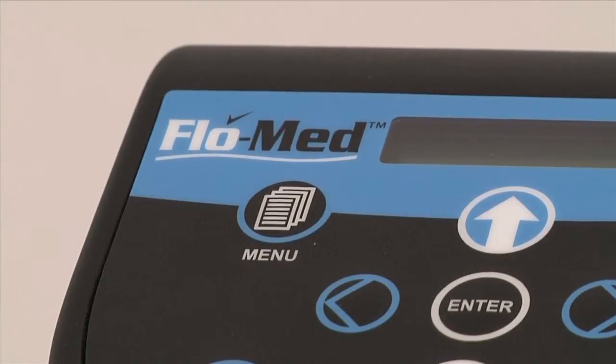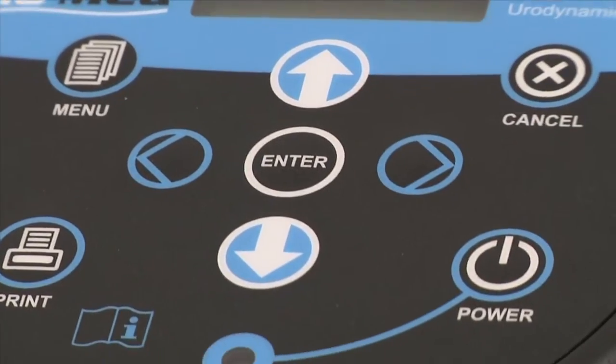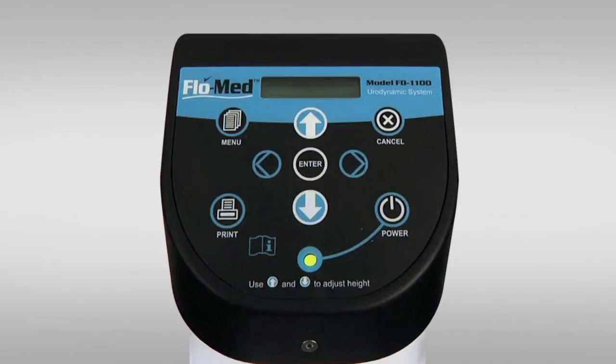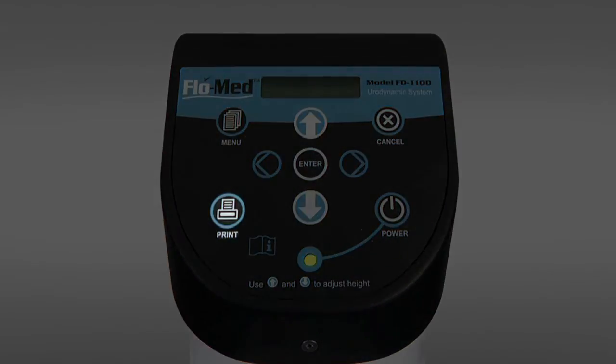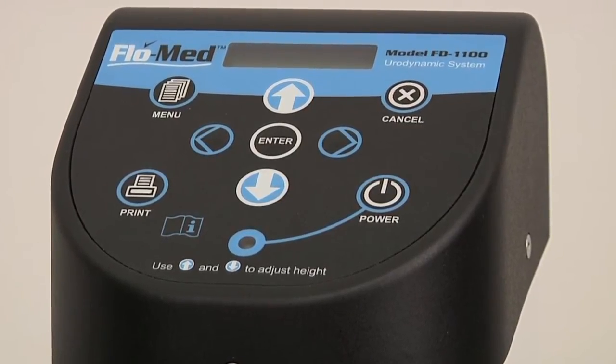The FlowMed 1100 is doctor-friendly. It has a built-in computer chip which determines when to start measuring as well as when to stop its measurement. As many printouts as needed may be generated by pressing a single button, and other functions are also easily accessible by means of a simple keypad.